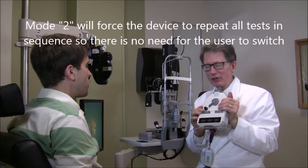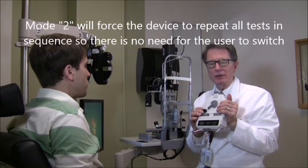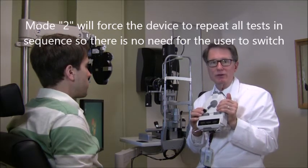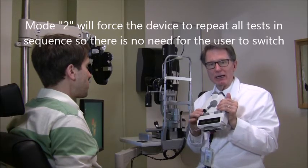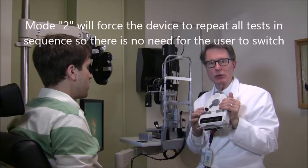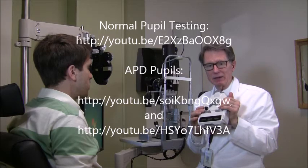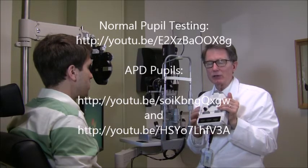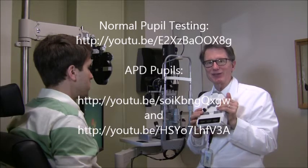Again, remember to turn it off when you're done. Finally, there are a number of good videos on YouTube if you're not familiar with pupil testing — they can show you what you would anticipate to see. We're going to show you links to a couple of them. If you're not familiar, check them out — they're all relatively short, three to four minutes. Thank you for your attention and enjoy this instrument.